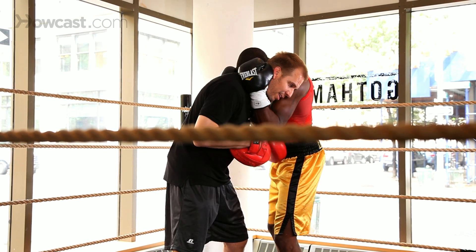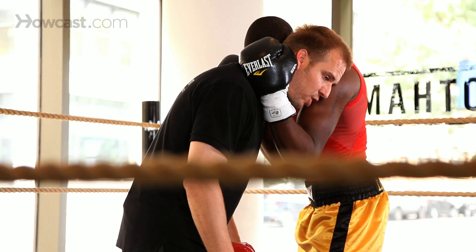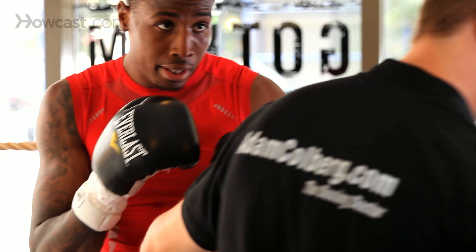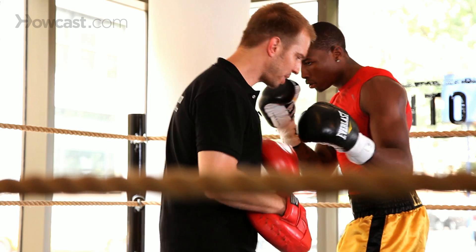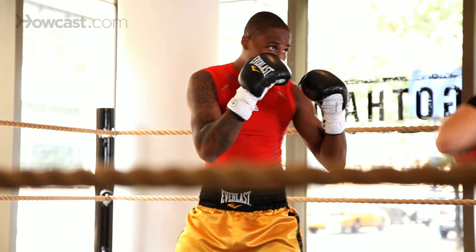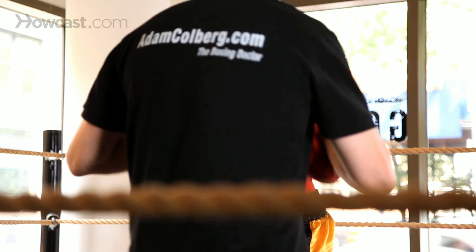Again. We're in a clench — this is a defensive move. He's going to spin my neck around, and the body follows the head. So we're clenched up right here. He's going to take me, spin me, pivot, and come back. One, two.